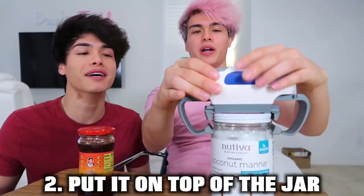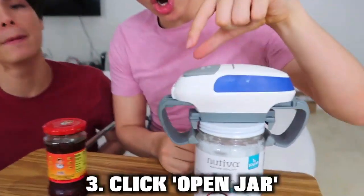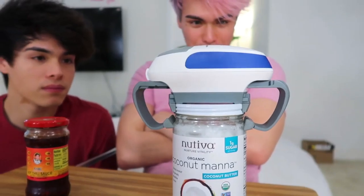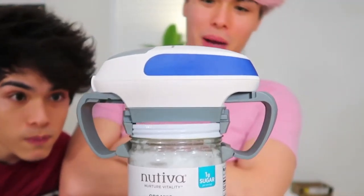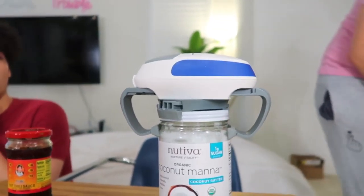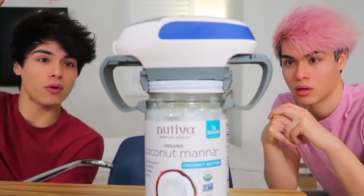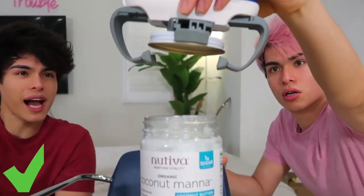So this next gadget right here is actually a jar opener. It's really good if you don't have a strong man in your life who can open your jars — you can resort to buying this. It's supposed to open jars for you and we're going to see if it works. Find a jar, put it on top, and then click open jar right here. There we go, it's clamped on. Let's see if it's going to pop it open. Oh my God, it's opening! Whoa, wow.